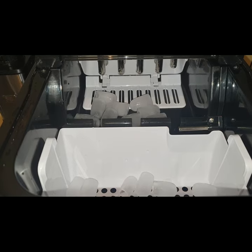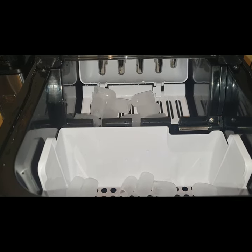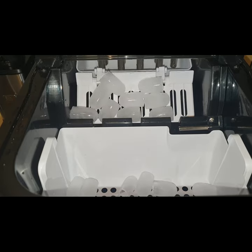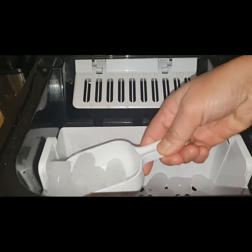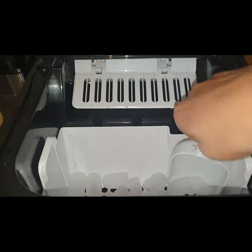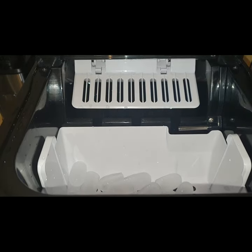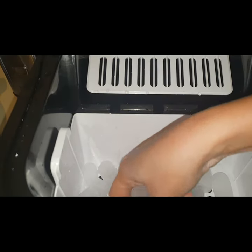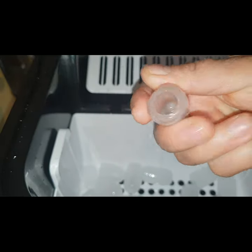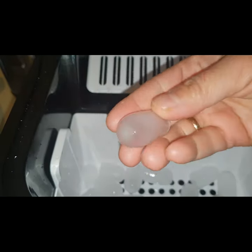Tada — instant ice cubes! I'll try to make medium size now. This here is the small size.